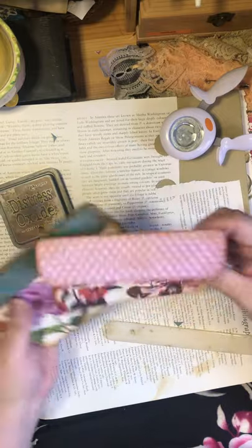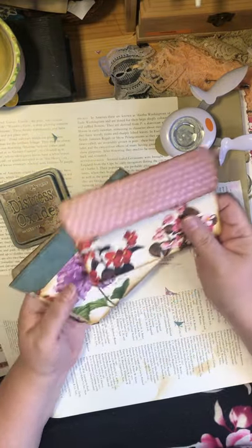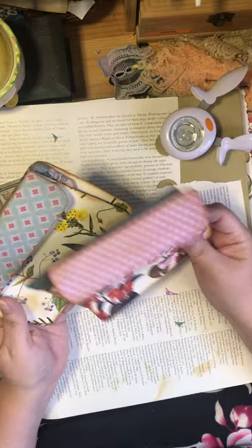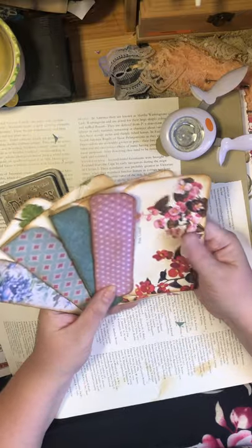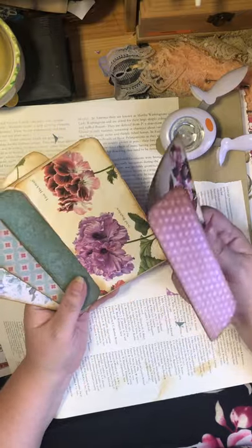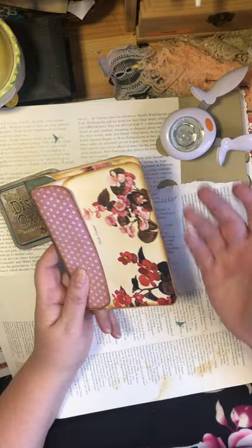There are no real mistakes in junk journaling — just happy accidents, as Bob Ross would say. So there I have another little pocket ready to go for any journal I might be working on. You do tend to make stashes of stuff so you're using up your supplies and have things ready to go.